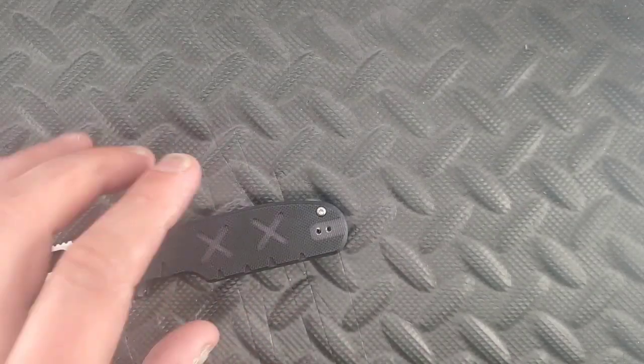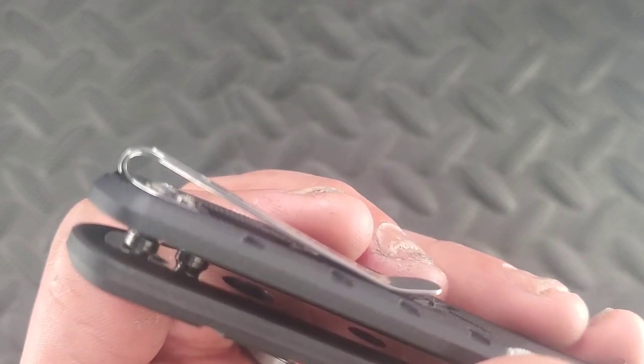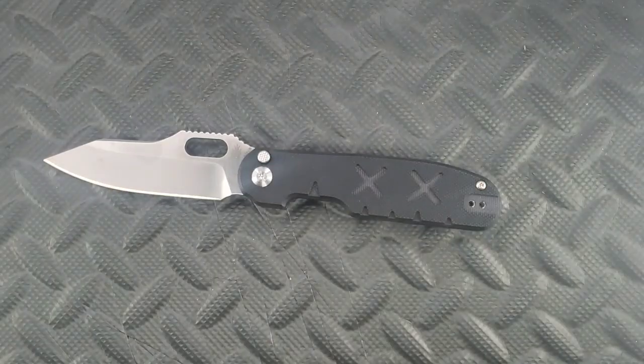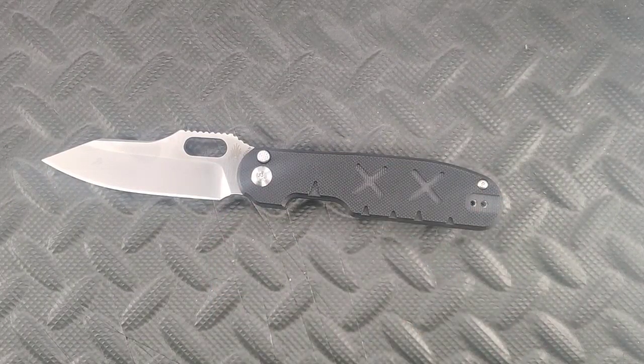Ambidextrous pocket clip and recessed — that's cool. But they did use button head screws, so you're kind of like, eh. Recess it and then use button head screws — why? Anyways, this is the Kaiser Cormorant. I haven't really torn apart a knife like this in a long time and I kind of feel bad. But I don't want to give the impression that I don't like this — this is $120. I actually do appreciate everything that's going on.